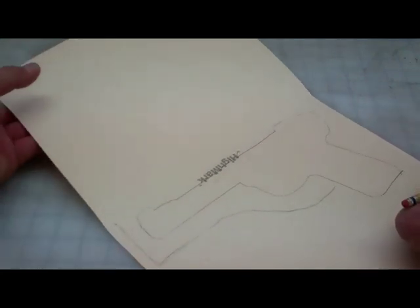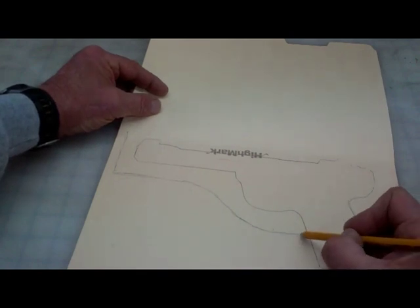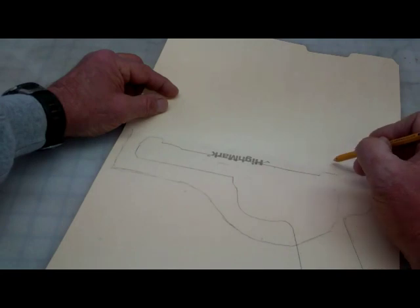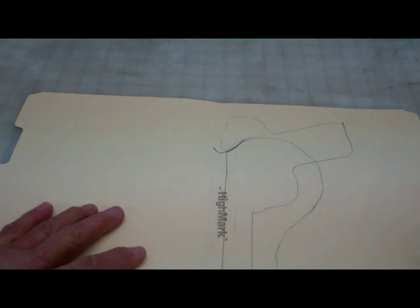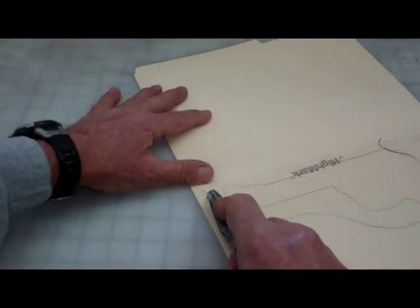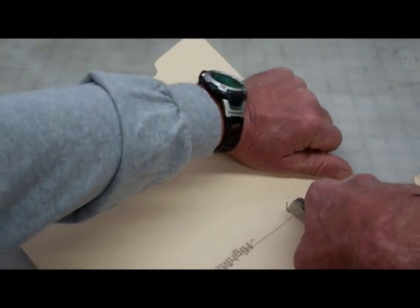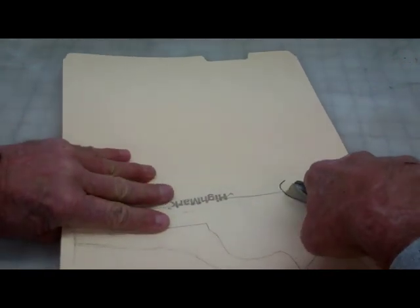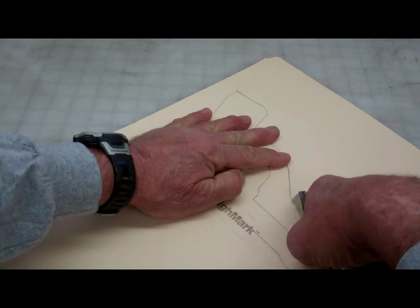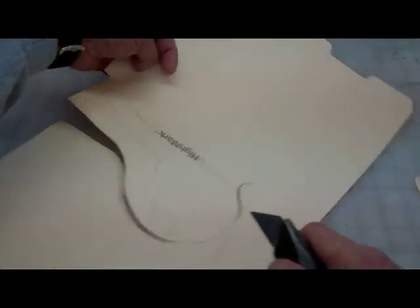From here, remember I said I want the leather to go under the rear sights — so what I'd like to do is just kind of round this off there. A lot of times I just turn the paper when I'm cutting instead of turning the knife, to keep yourself some nice rounded turns.